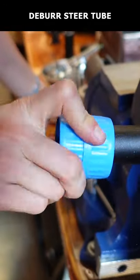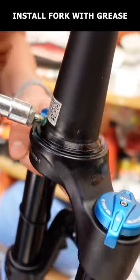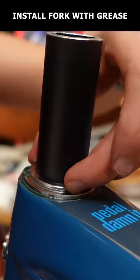Debur the inside and outside of the steer tube using a pipe reamer or file. Now install the star nut using a star nut setter. Then wipe down the fork and install it in the frame, this time with grease between the crown race, lower bearing, lower bearing cup, upper bearing cup, upper bearing, and compression ring.